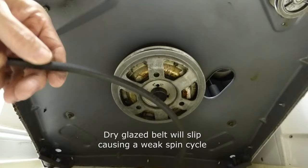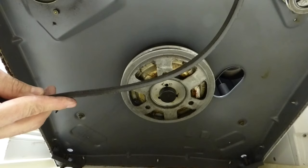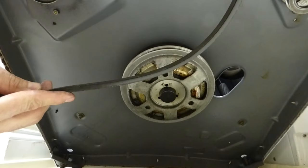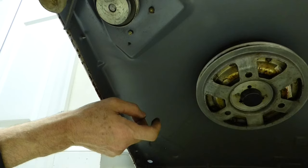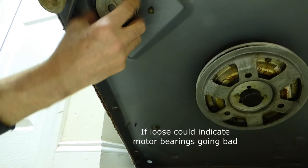Now if the tub of your washing machine is not spinning at all, it could be because this belt broke or the springs broke on the motor that I just showed you. I checked those two things. The part number for your belt will be stamped on the belt. You can also check the motor pulley — move it back and forth. It's tight as can be, there's no grinding, so that's in good shape.